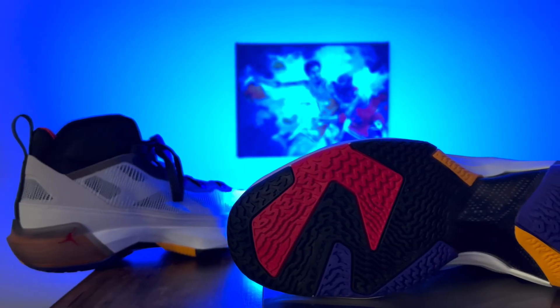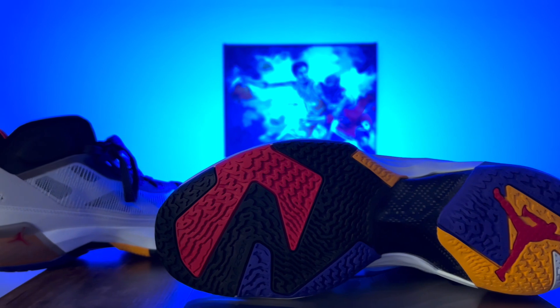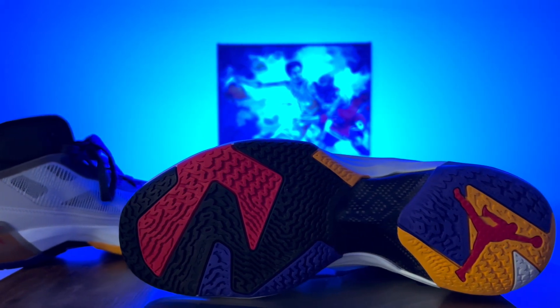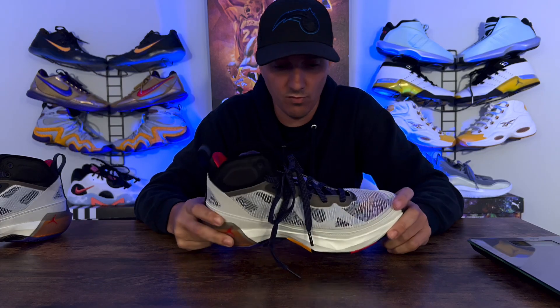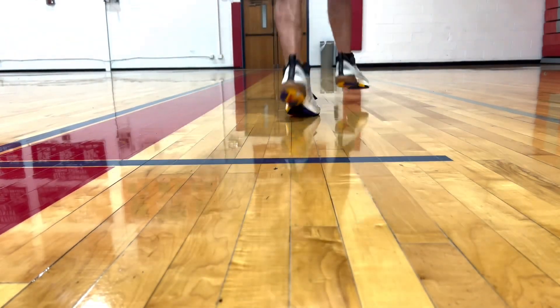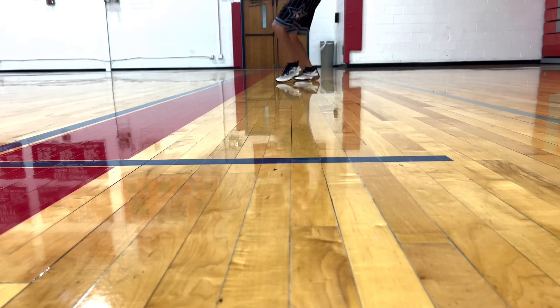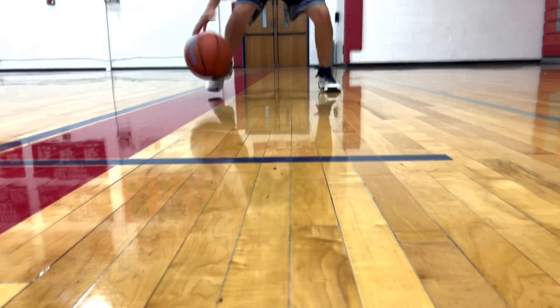Down on traction — I had no issues with the traction whatsoever. I went back and forth to both gyms with no issues. One was really dirty so the sneaker did start getting dusty, but no traction issues. I won't say it's top tier, I won't say it's bottom tier, but it did its job. I like the traction pattern and you'll see it in the B-roll as well.